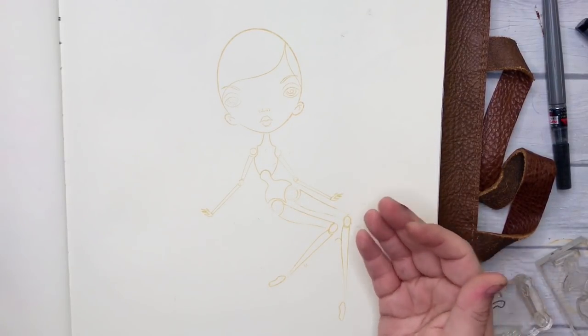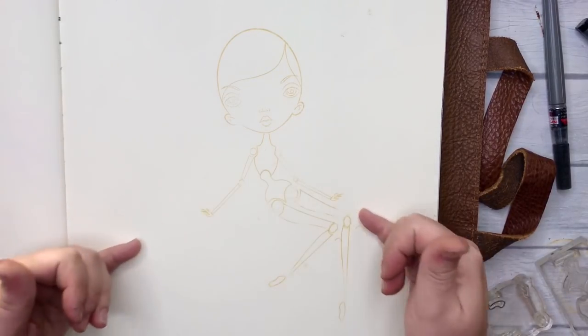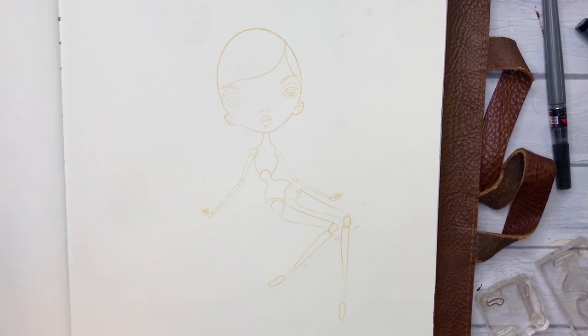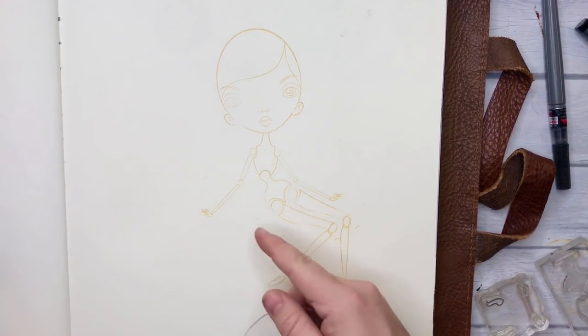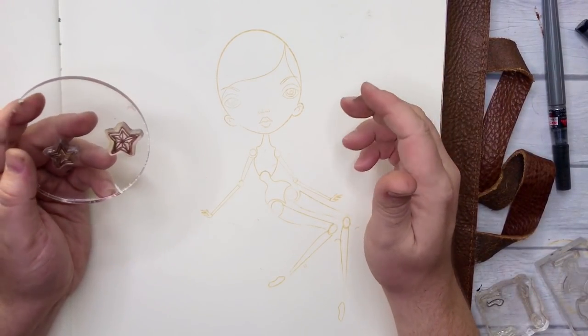I know there are a bunch of people that have been waiting for more specific tutorials with this stamp set, so this is a great body just here. One that I probably do most, if not all, the time. I would usually cross the legs, but I think it gets a little confusing sometimes, so let's just keep it a little simpler for today.